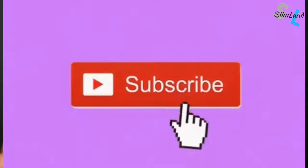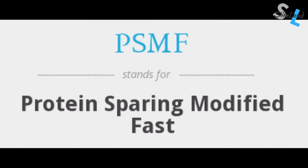If you want to know what a protein-sparing modified fast or PSMF is, check out this video. I'm going to tell you how to do the protein-sparing modified fast safely and effectively. The protein-sparing modified fast was invented in the 1970s to treat obese patients or people with type 2 diabetes.